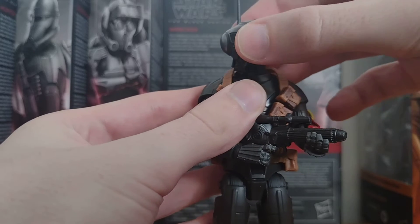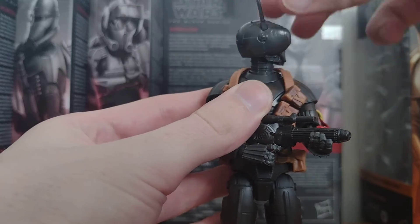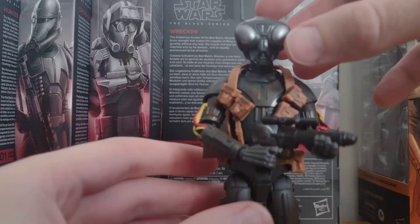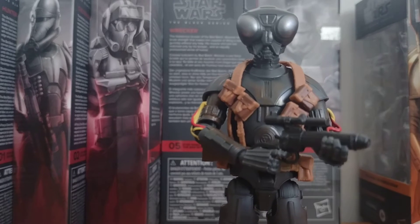The head does actually swivel, so it goes like that. It does like a 360, which is actually really cool. I think it's not like a ball-jointed — yeah, I don't really know, I don't really know about this stuff anyway.